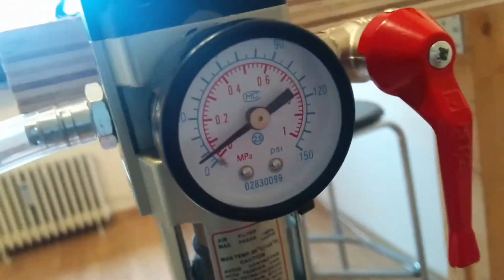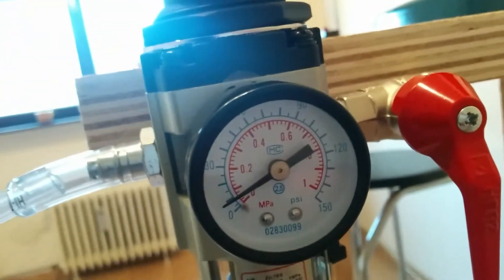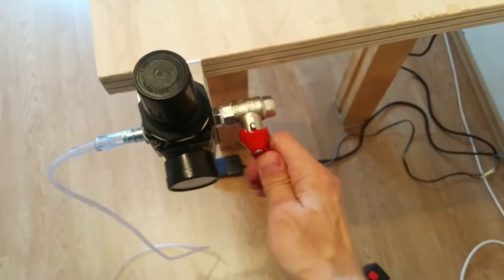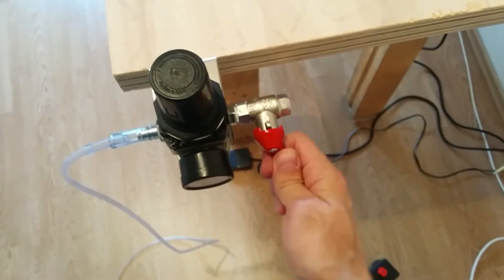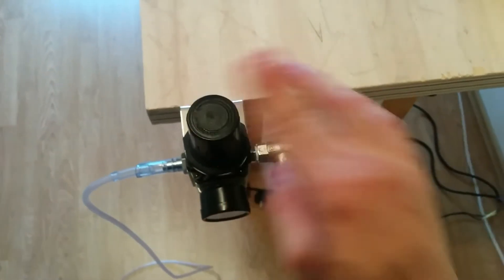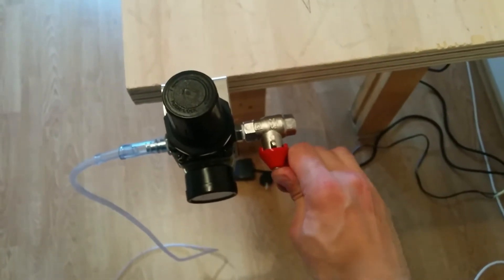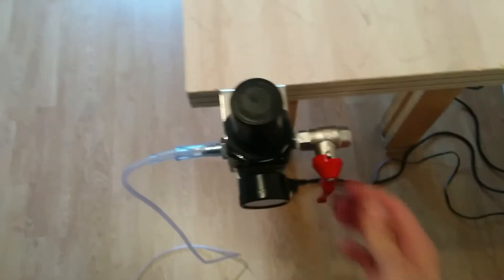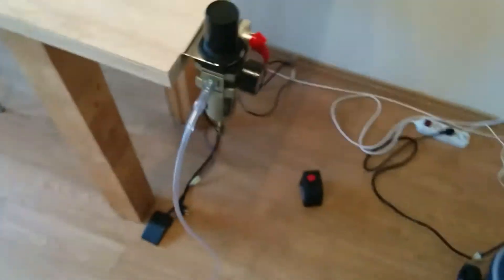So three bars in the tank, one bar regulated, and half a bar on the output. If I open this valve, you can see it's working — it's closed for now. That's about it for now.